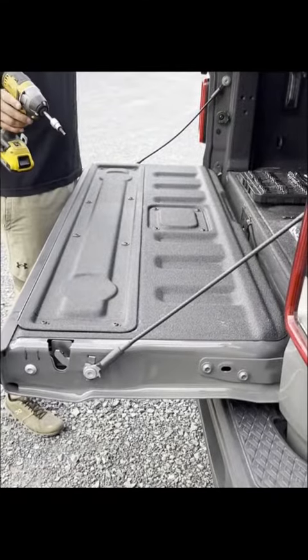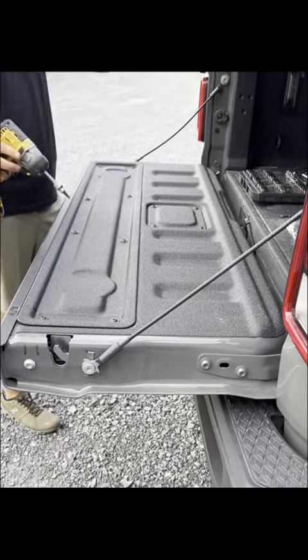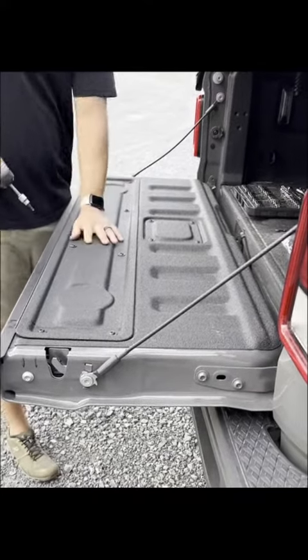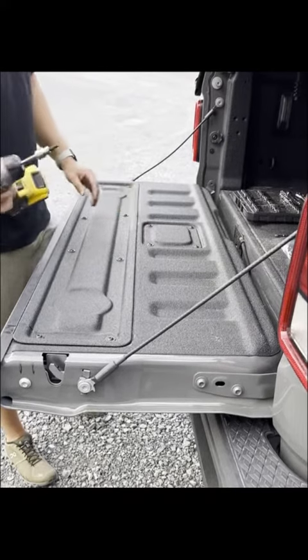Alright, so we're here at the Jeep Gladiator. We're going to do a tailgate cover install with our foam and our cup holders here. So we're going to remove this panel of the Gladiator. We're going to take out these two screws and then we'll show you how to install it. This is a T30 Torx bit.